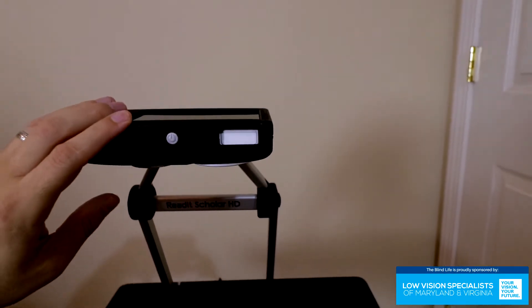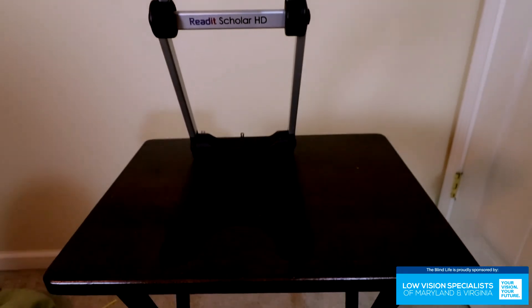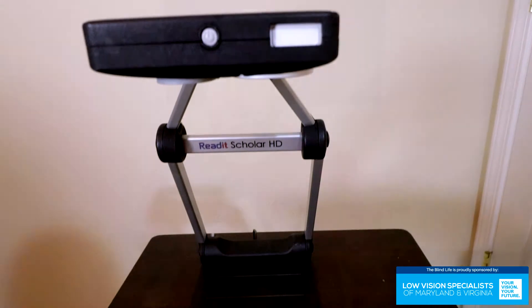The nice thing about this — and I'll have to figure out how it all works — but this camera, I was speaking with one of the representatives from Erie AT, and they told me you can pivot it to look at things in the distance. So if a student is sitting at their desk, they can turn it and face it up to see their professor writing stuff on the board — probably the whiteboard — and have a good look right there on their screen.